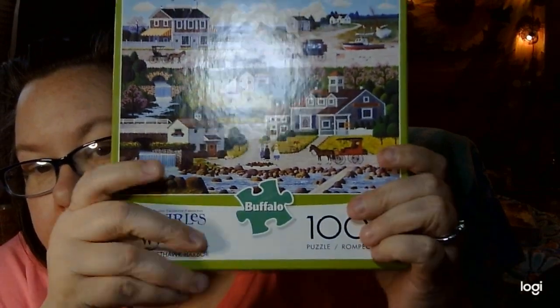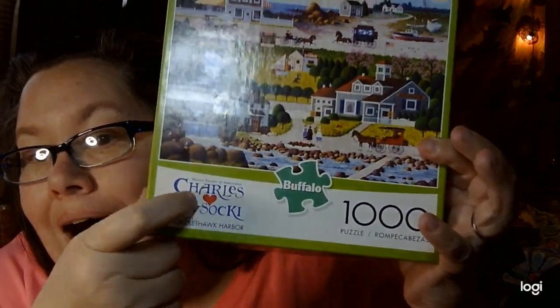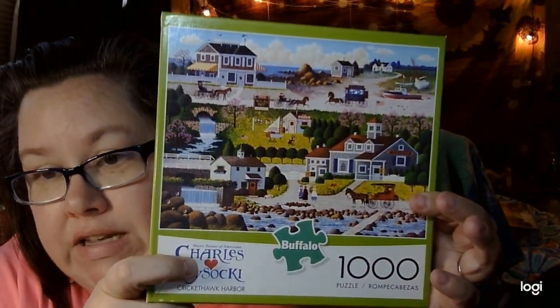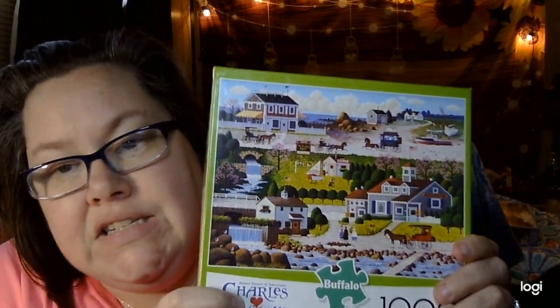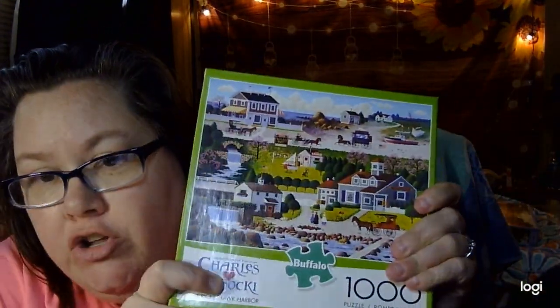I do a lot of Charles Wysocki puzzles. I love his puzzles — they're beautiful americana scenes. It's just smooth sailing with them. The pieces are great quality; they snap together perfectly. Just beautiful puzzles.